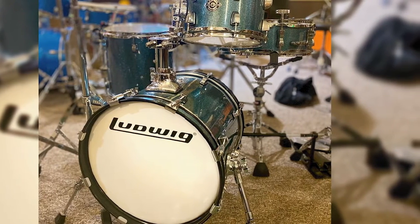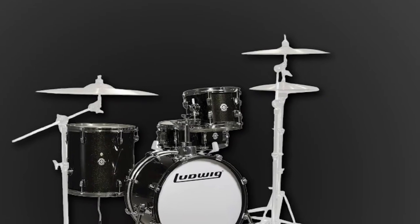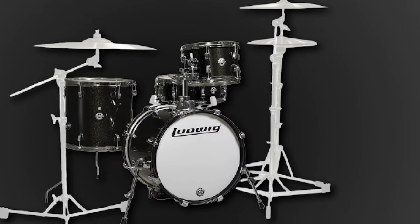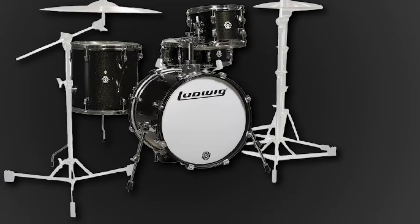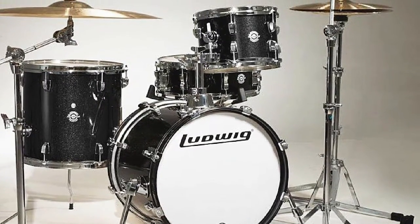They also come with bags which, although a little thin for safe transportation, are perfect to throw over the drums as dampeners. If you're looking to focus on heavier rock or metal drumming, you might want to consider something larger, but for anything else, don't disregard this entirely. It has a surprising amount of punch for the size and could definitely be used for gigging.